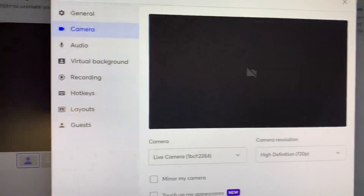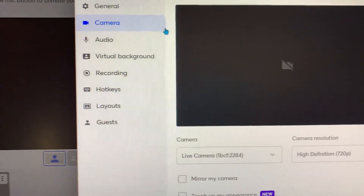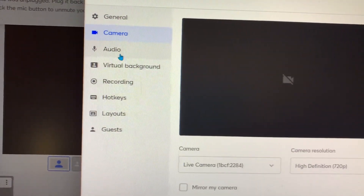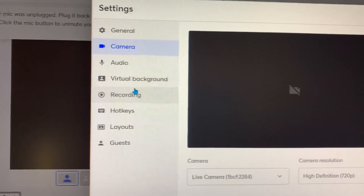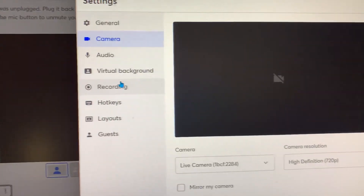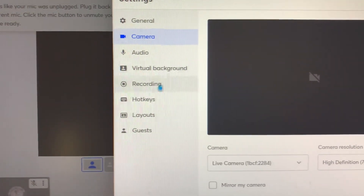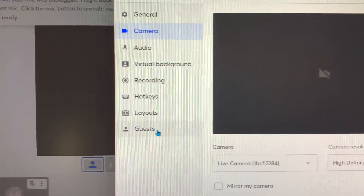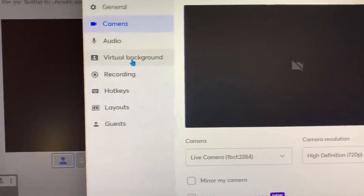Let me bring that down so we can see it better. You're gonna see: camera, general, camera, audio, virtual background, recording, video background, recording, hotkey, layout. Then you're just gonna go where it says audio.